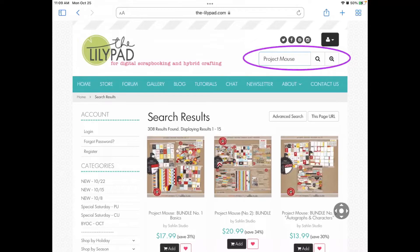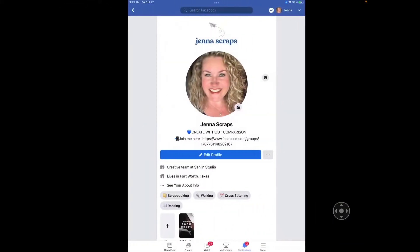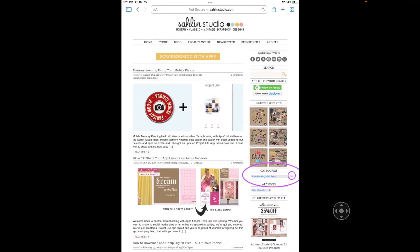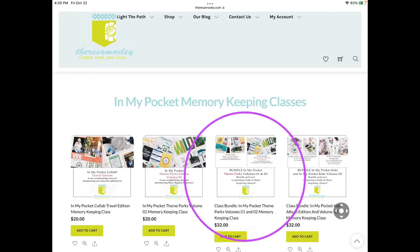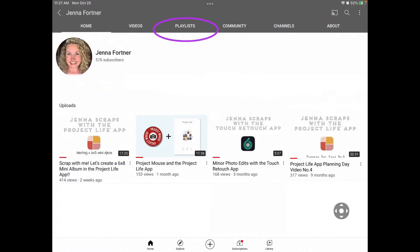Before we get to the tutorial, let me get some housekeeping out of the way. You can find me elsewhere on Instagram and Facebook at Jenna Scraps, in the Simply Project Life App Scrappers Facebook group, on the Celine Studio blog under the Scrapbooking with Apps category. Be sure to check out the Be Inspired tab for some freebies there. And I'm a guest contributor to a couple of the classes on the Teresa Moxley website. I host monthly Zoom crops — feel free to comment or message me on Facebook about those. Check out the playlists I've made here on my channel, and I would love it if you would subscribe. Tap the little bell to get notified for new videos, and like any of the videos you find helpful — that helps me know if this kind of video is worthwhile.